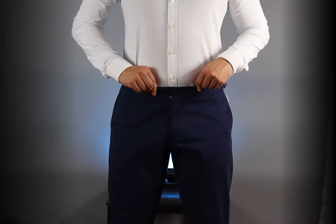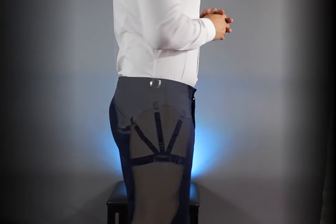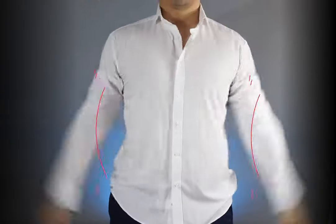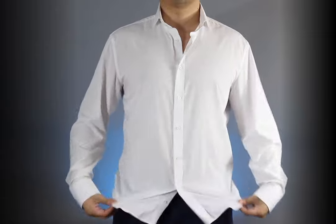Now that we have your well-fitting shirt, it's time to tuck it in and lock it in place. For this step we're going to be using a shirt stay, which is a very cheap accessory that will eliminate the headaches of retucking your shirt as well as stopping the shirt from billowing all over your stomach area.